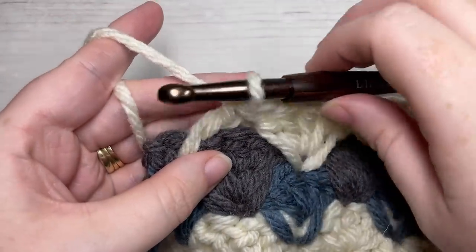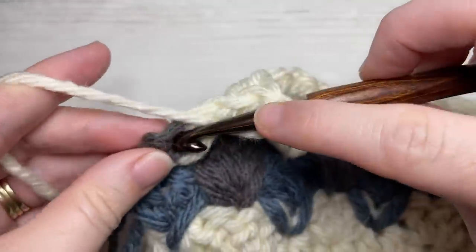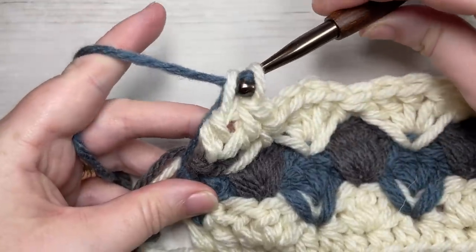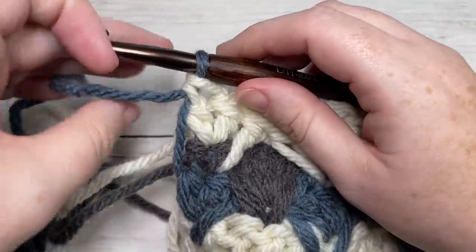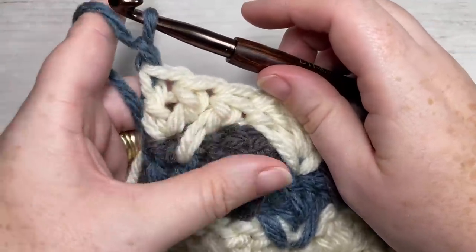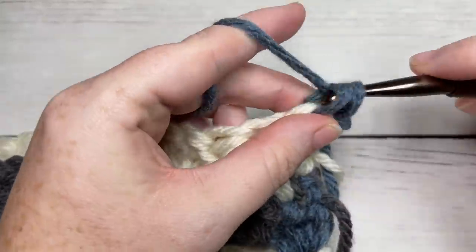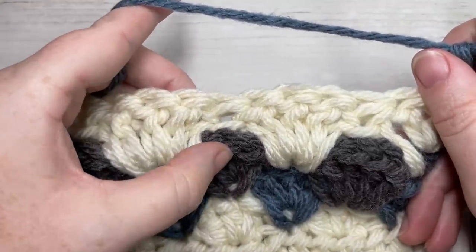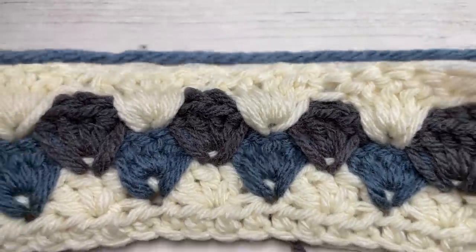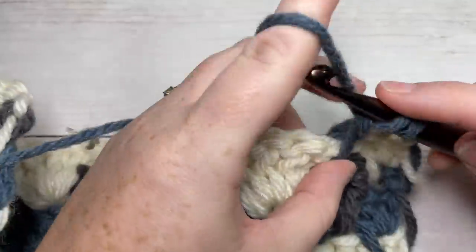At the end of Row 5, work two final double crochet stitches into the final stitch, switching to Color B in the top of that final double crochet — Color B is hanging down the side, just place it on your hook and pull through. For the rest of the pattern, repeat Rows 4 and 5 until your work measures approximately 52 inches from the beginning, then come back and we will work the edging together.